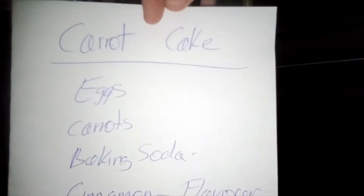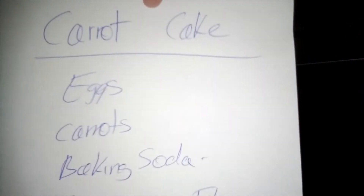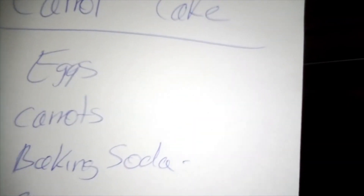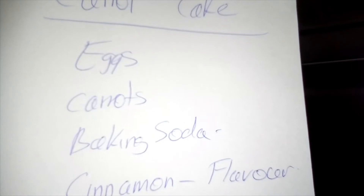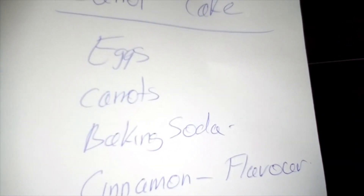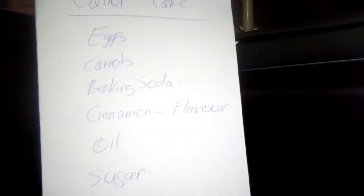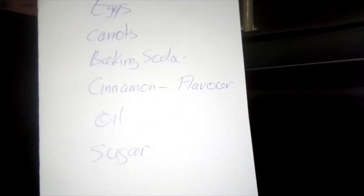That's my carrot cake recipe in case you wanted to try it. What I'll do in the next part is show you the finished product — we actually don't have much left, so don't laugh if you only see sort of a piece of carrot cake. But yeah, that's basically it: eggs, carrots, baking soda, cinnamon, oil, and sugar.